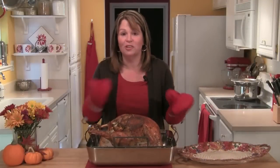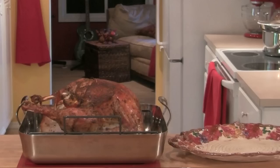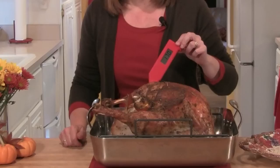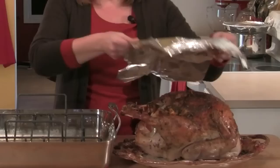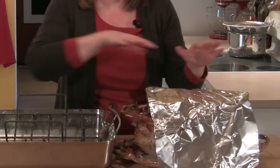Here's our beautiful turkey. You'll know the turkey is done when a thermometer inserted into the thigh registers about 165 to 175 degrees, and the juices are running clear when you pierce the turkey. I'm going to transfer the turkey over to a platter, tent it loosely with some aluminum foil, and let it rest for about 30 minutes.